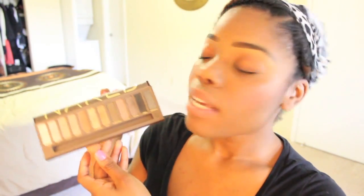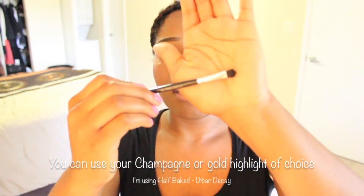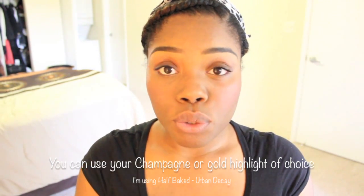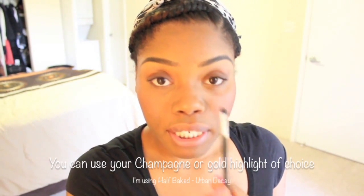The final step with the eyes: I'm going to take my Naked palette and take the color Half Baked. I apply it with a small tapered shadow brush to my tear duct area — kind of like a V shape on the inner portion of my eye. Just to add some brightness to that area, then blend it out a little bit.